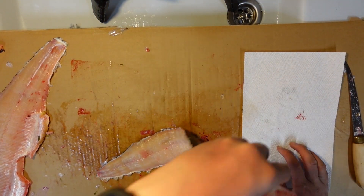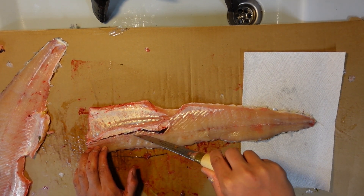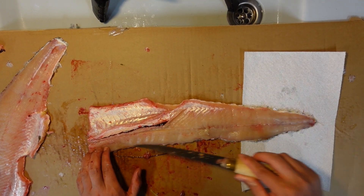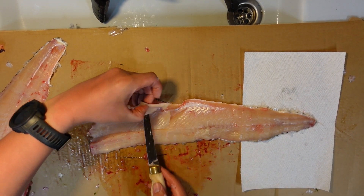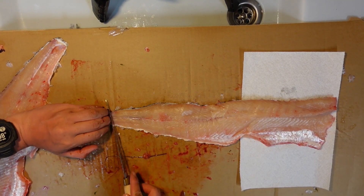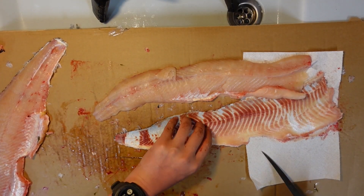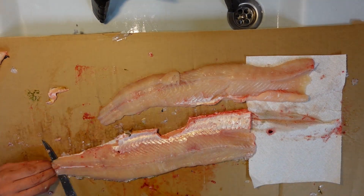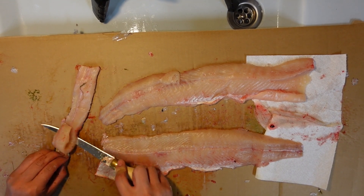Next you want to remove the skin, but actually before removing the skin, I like to remove the rib cage bones first. There you go — you can see the end of the bones here. Now take the skin off. There's a nice skinless fillet. Same thing on this side. Take the back meat and take the skin off of it.